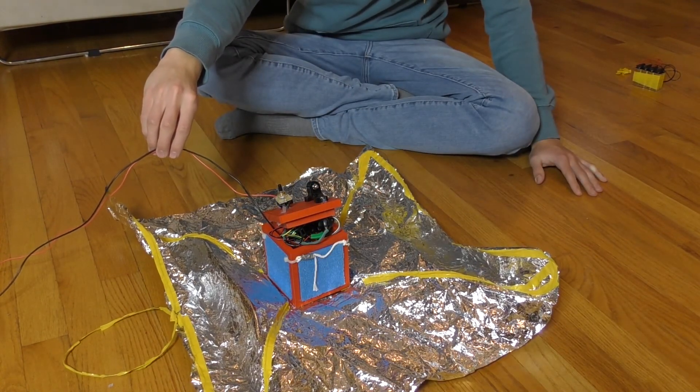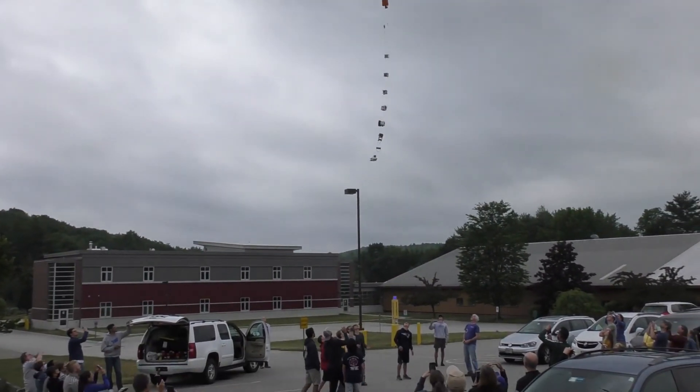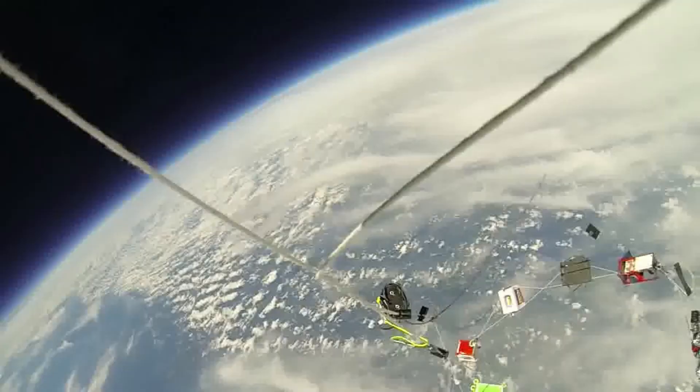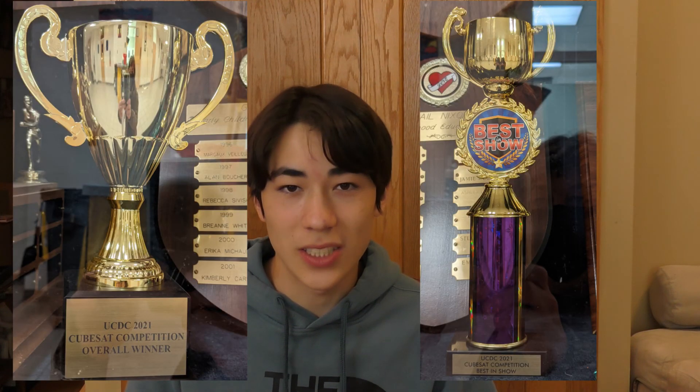Our device was successfully tested on a weather balloon which reached an altitude of over 100,000 feet. I had a great time working with all my awesome teammates, and at the end of it all we were super excited to receive the overall winner and best in show award.